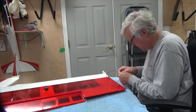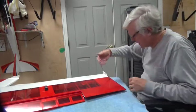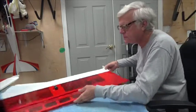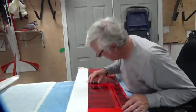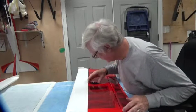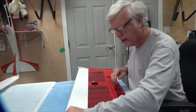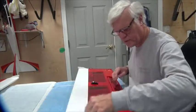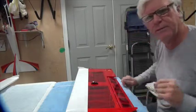This low-tack tape isn't as low-tack as you think sometimes — but that'll stay in place in the hole. Those look good. I'm going to go ahead and screw the four screws in — you don't need to see that, I'll be back in a minute.